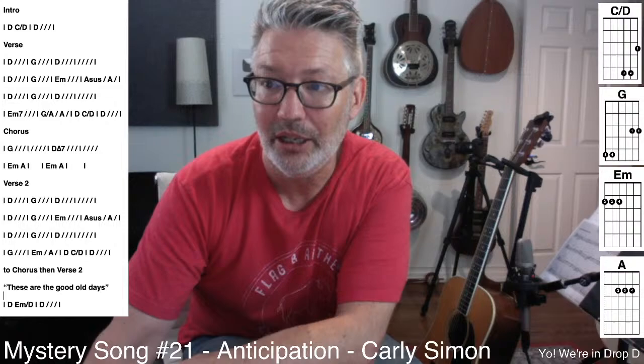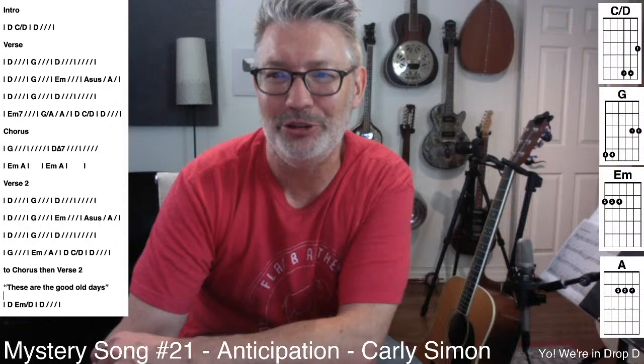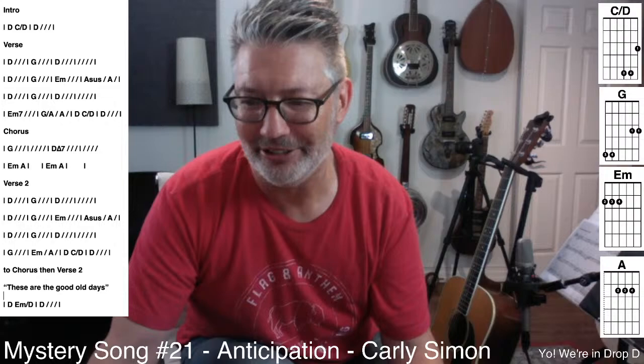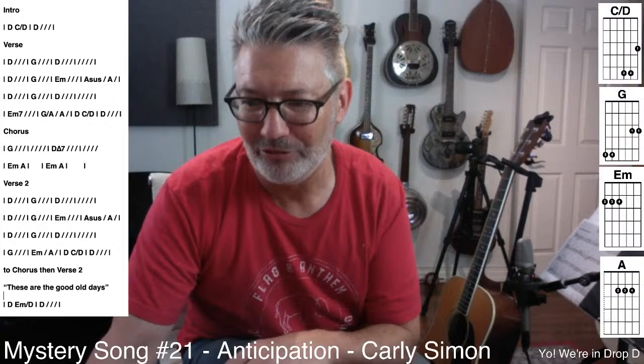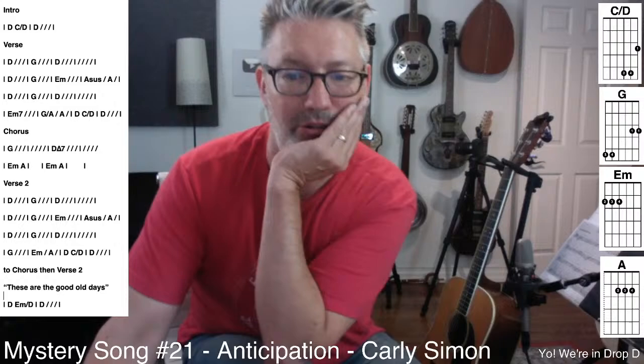Anticipation. B-side was 'The Garden' — I don't know that song. Other great Carly Simon songs: 'You're So Vain,' 'You Belong to Me' — the thing I love about that one is Michael McDonald singing backgrounds on it. There was like two years in the seventies where every song had Michael McDonald in the background. You can close your eyes — James Taylor. She also did a standards album.